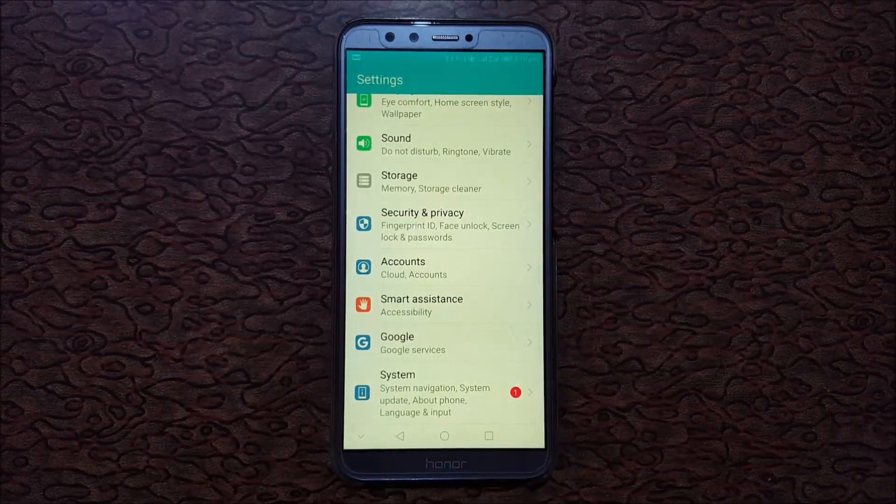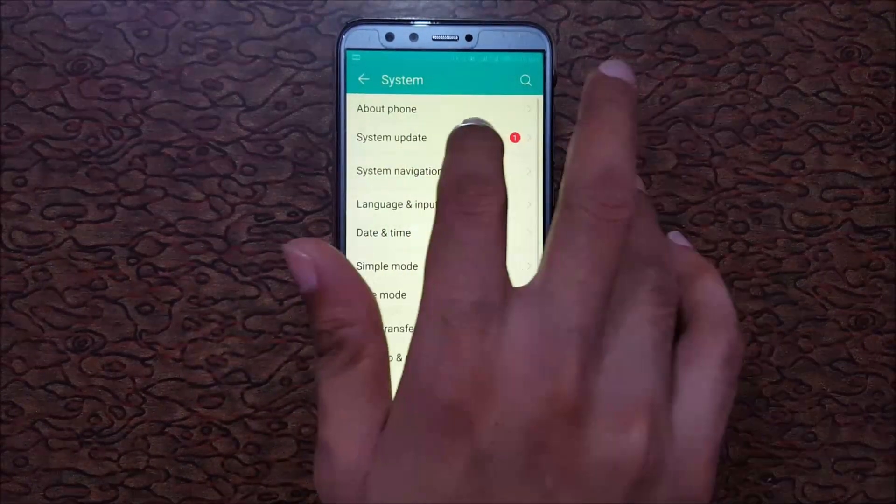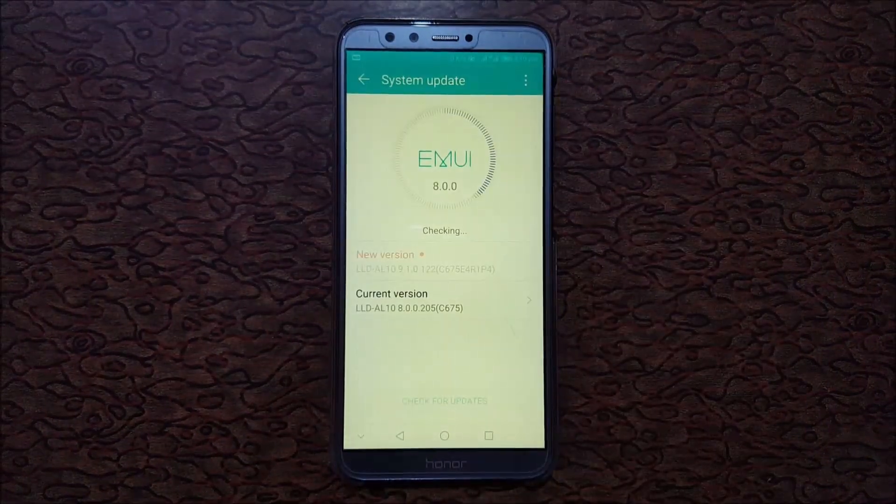Slide down and a pop-up will show you that the system update is available. Tap on System, then go to System Update, and here you can see the new version is available.